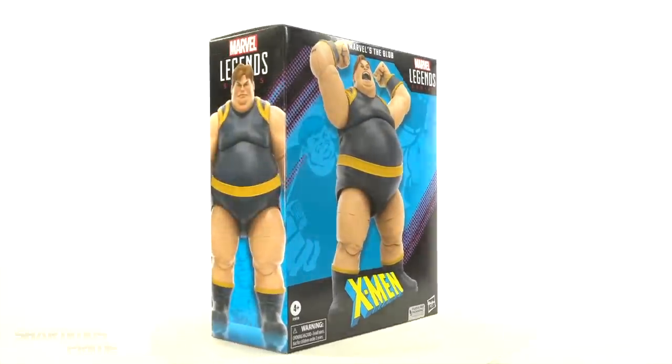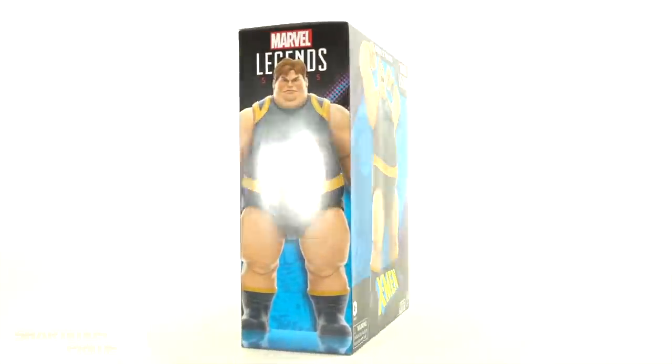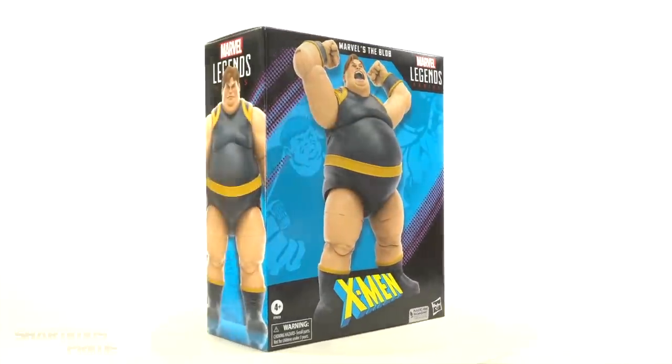This is one that I was a little skeptical about, and we'll see once I open it. The 50-something dollar price tag for how large this box doesn't seem too horrible, but I'll let you guys know how I feel about it once I actually open it.